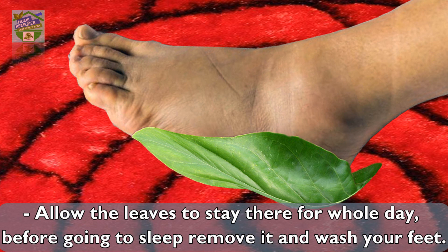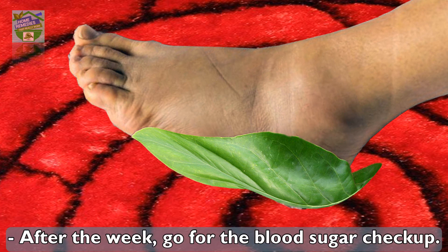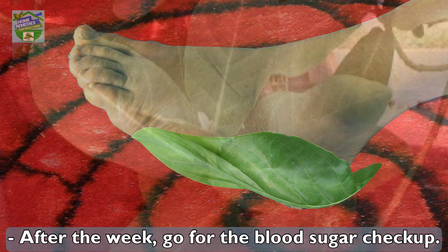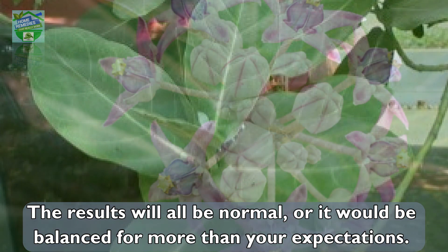Before going to sleep, remove the leaves and wash your feet. Repeat the process with new leaves for a week. After the week, go for a blood sugar checkup. You will be amazed — the results will all be normal, or balanced beyond your expectations.